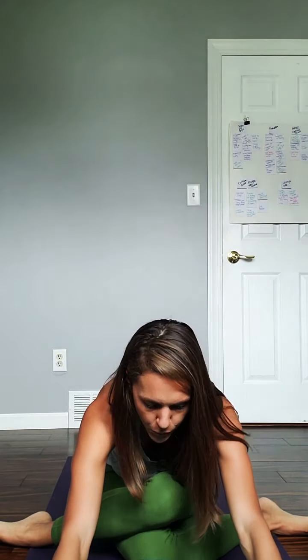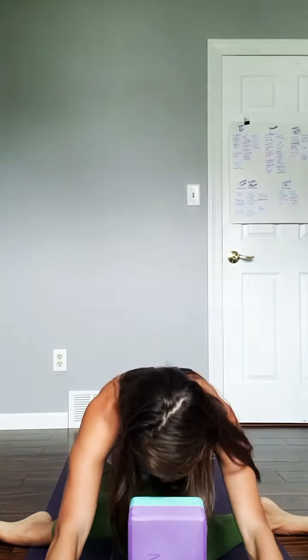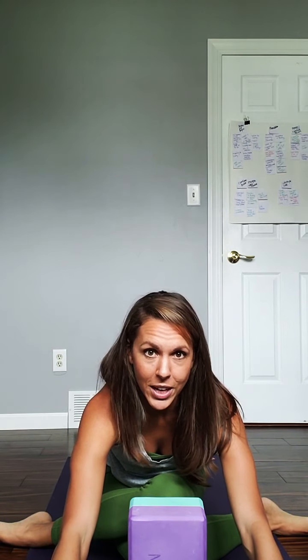Sit up nice and tall first, and then hinge forward. It's important to initially keep the spine straight with the crown of the head reaching out, and then you'll feel that sensation. Once you find the degree that feels like a good stretch for you, let the head melt toward the mat. Whether you use your block or not, just hold it for about 10 breaths until you've got a good hip stretch, then walk yourself out.